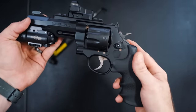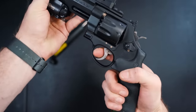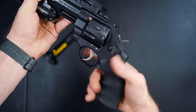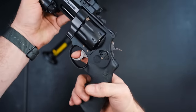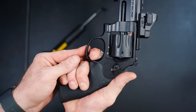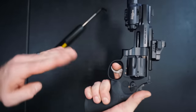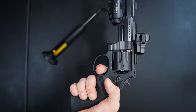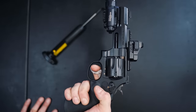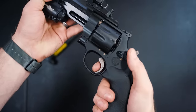Here's the trigger pull. It does have the Performance Center trigger in it, but it is god-awful heavy. Watch for smoothness though — the interesting thing about this trigger is the initial part of the pull is the heaviest part, and as you get going it gets lighter. It's like going uphill but you get over that hill really quickly, then it's downhill to the break. Very smooth. The single action is very nice.